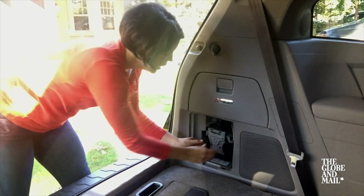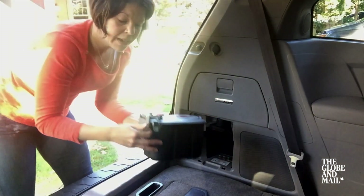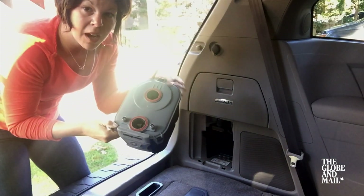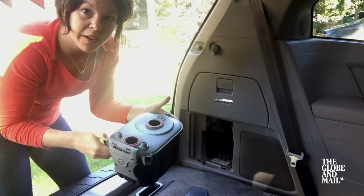You'll see it's a Shop-Vac brand. You can push a button to pop out the canister — it's a little bit finicky but not bad. There are a couple of hooks here attaching the top; you pop off the top, and inside is a bag. When it's full, you toss it out, put in a new one, and you barely have to get your hands dirty.